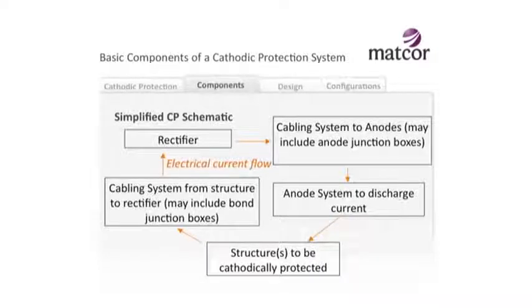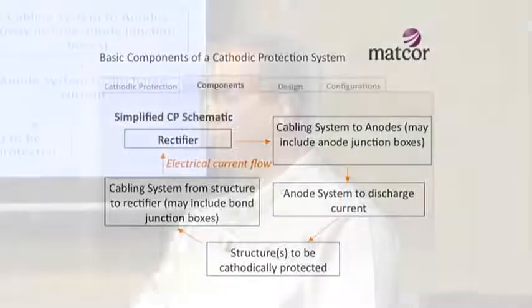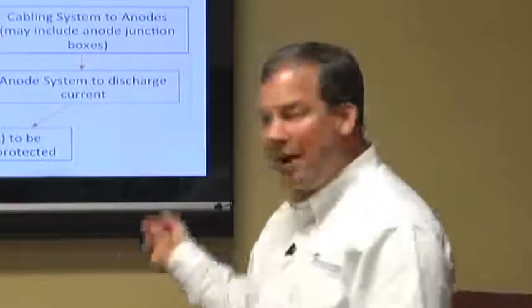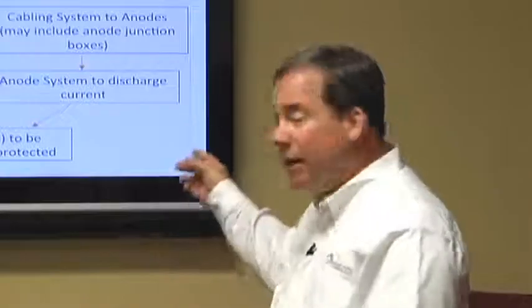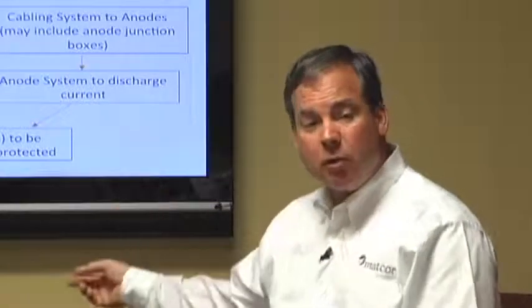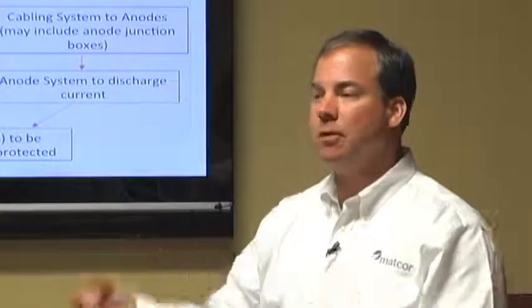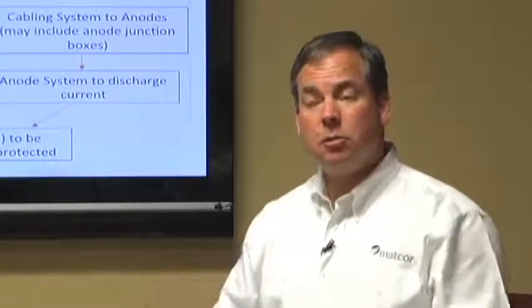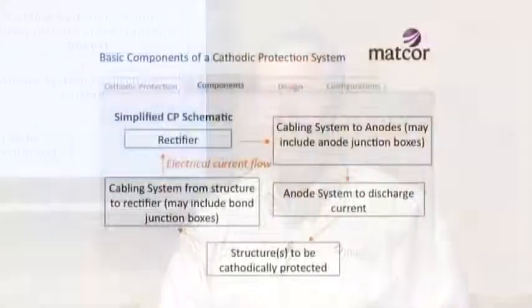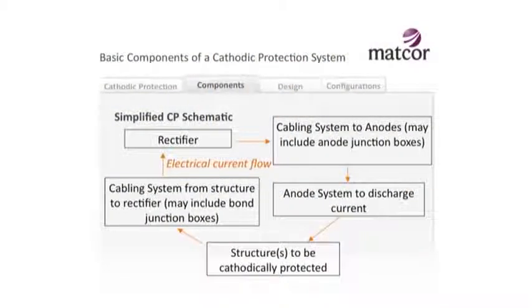From a schematic standpoint, the orange color is the electrical current flow - it's just a big circle. Current flows off the power supply through the cabling system, possibly through junction boxes, connecting to the anode system, through the electrolyte to the structure, back through cables, back to the rectifier. It's a circuit. If you were to cut those cables it's an open circuit and current won't flow - just like in your house, if you cut the cables to your lights, your lights aren't going to turn on.